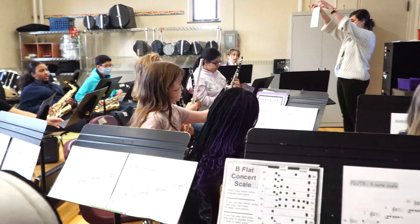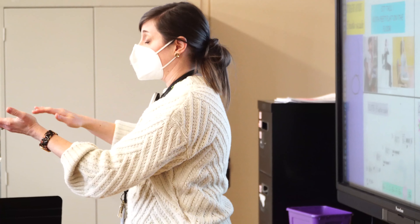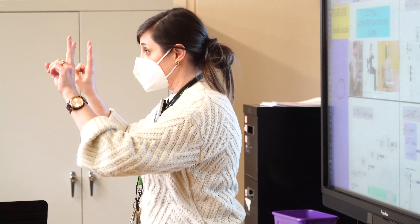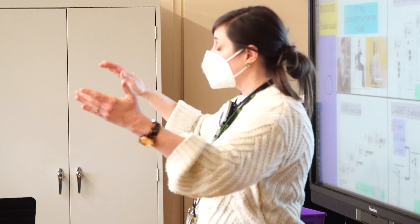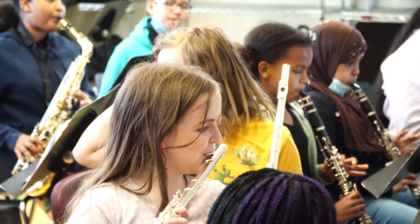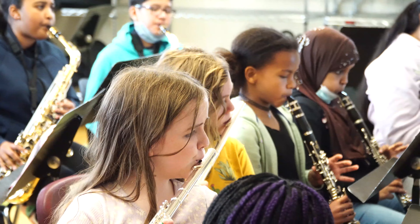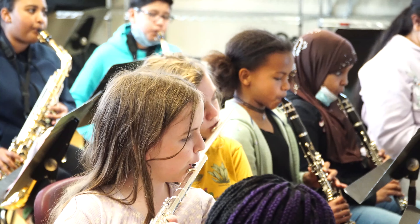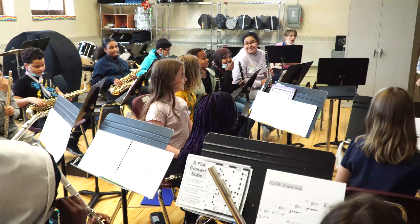Everybody find page one. Our five-note scale — do, re, mi, fa, etc. Two counts on every note. Instruments up. One, two, ready. Do, re, mi, fa, etc. Good. Coming down. Keep going. And release. Arms down. Instruments down.